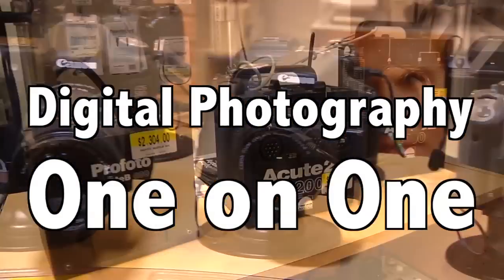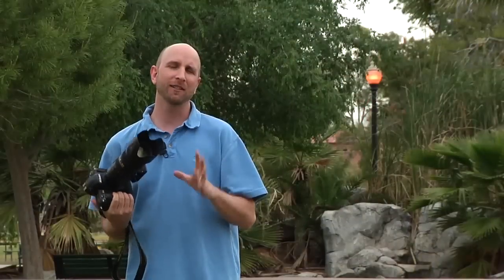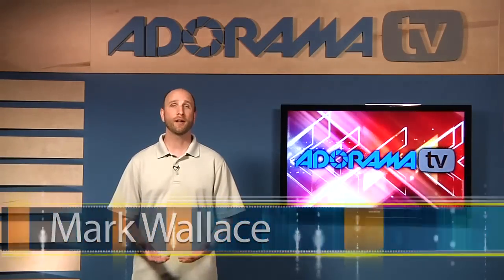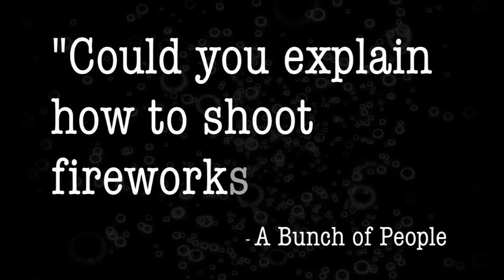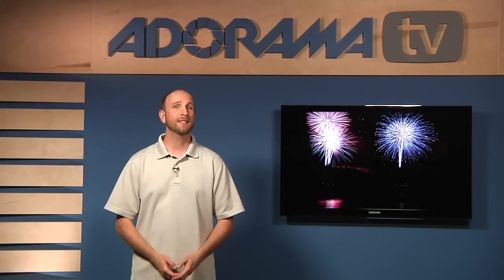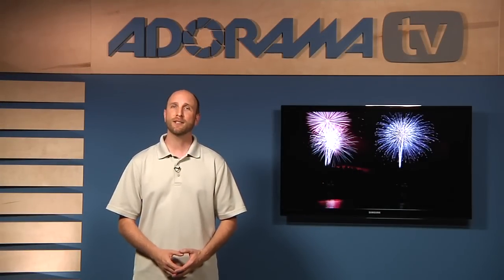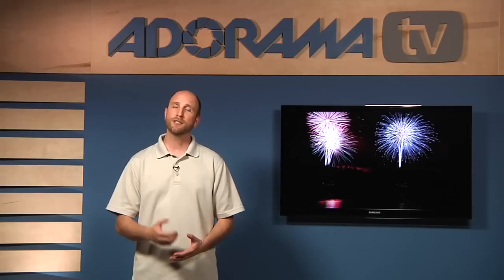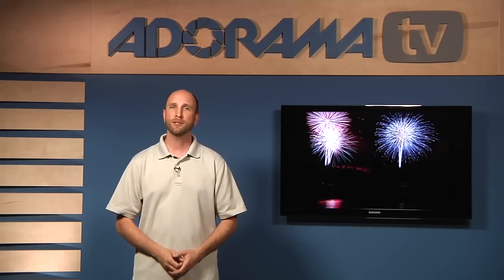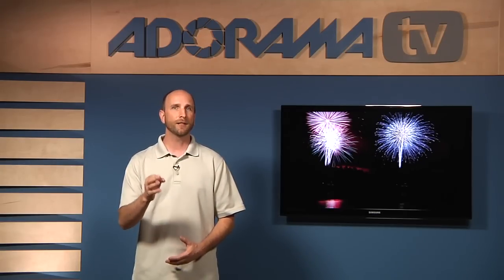Adorama TV presents Digital Photography One-on-One, where we answer your questions. Here's your host, Mark Wallace. Welcome to this week's episode of Digital Photography One-on-One. This week we have an explosive question: could you explain how to shoot fireworks? A bunch of people have asked the same question, and since the 4th of July is just around the corner, this week we're going to be talking about shooting fireworks. I'm going to give you eight things you absolutely need to know to get perfect fireworks photos.